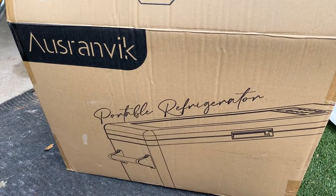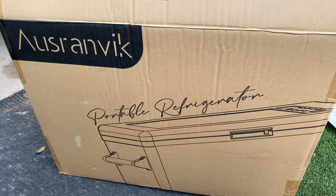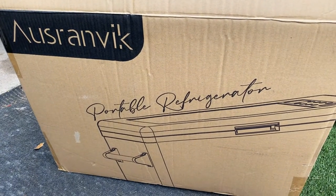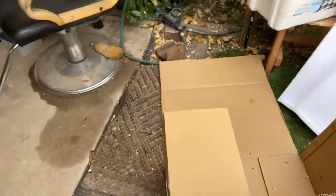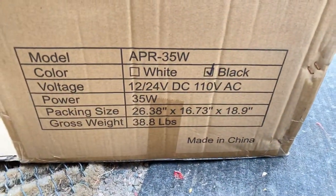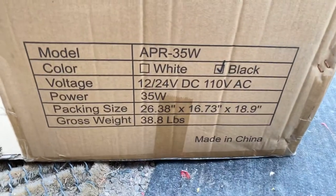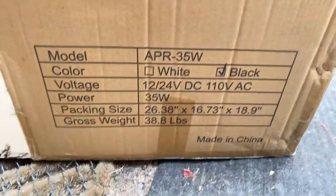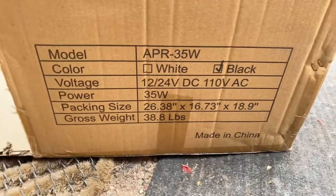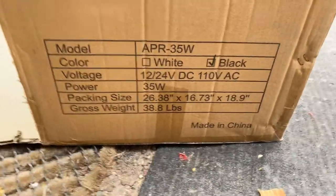Hello and welcome to Island Reaction. Today we're going to do a product unboxing review of a portable ice chest. The brand I'm not familiar with — AUSRANVIK, A-U-S-R-A-N-V-I-K. This is a portable 37-quart unit. We're going to let our Island Reaction product review expert, Dennis, tell us about this.